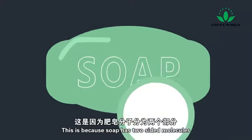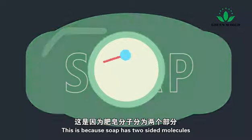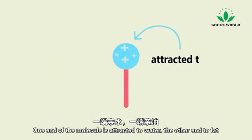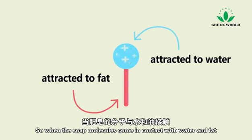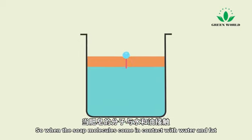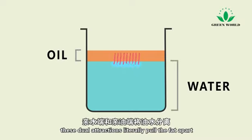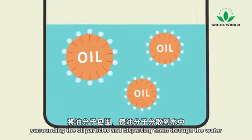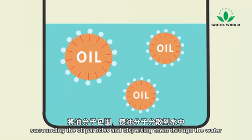This is because soap has two-sided molecules. One end of the molecule is attracted to water, the other end to fat. So when the soap molecules come in contact with water and fat, these dual attractions literally pull the fat apart, surrounding the oil particles and dispersing them through the water.